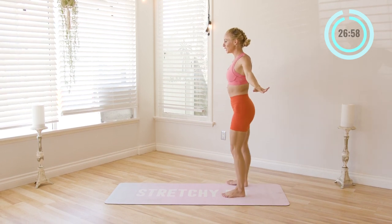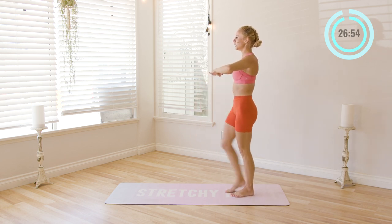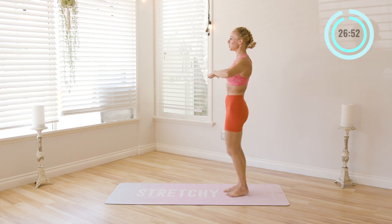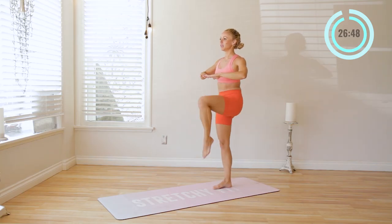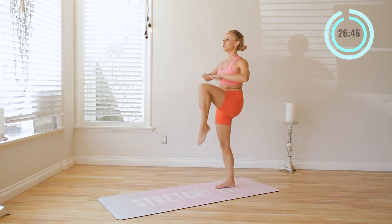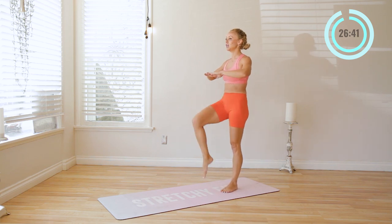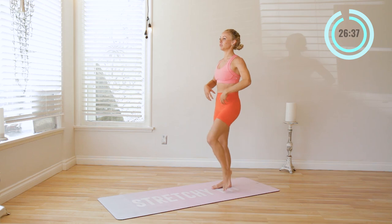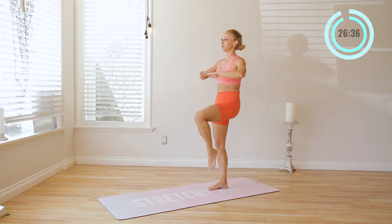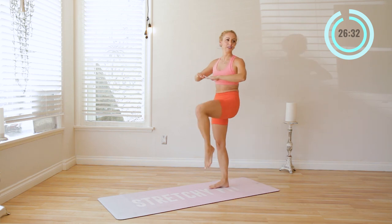Now we're going to bring the legs back in. I just want you to lift the knees up — up and up. This is really good for your posture. Draw the ribs down, lift the back up. Feel like you're almost squeezing the shoulder blades together, and pull the abs in. You're going to feel those hip flexors starting to work, which is really good, because sometimes they get really weak from sitting so much. So this is going to help pull everything back into alignment.